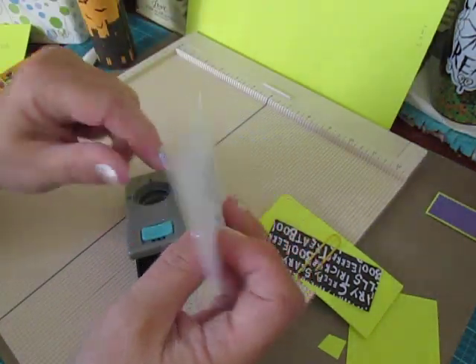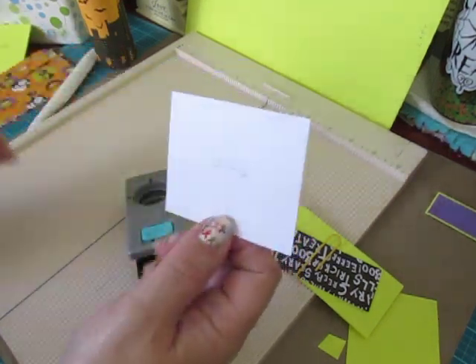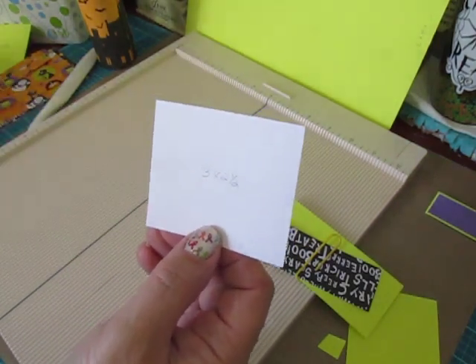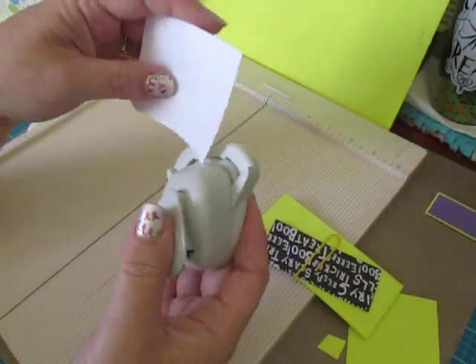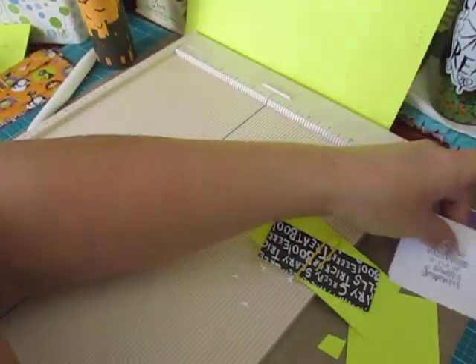For the card piece — 'Hope your Halloween is full of sweet surprises' — the card measures 3 by 2 and a half inches, and I also rounded the corners. We're going to set that aside and put it all together at the end.